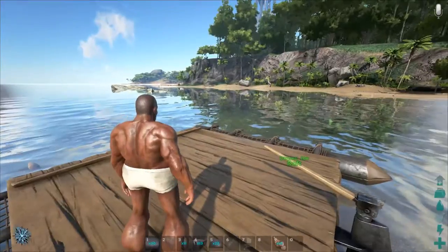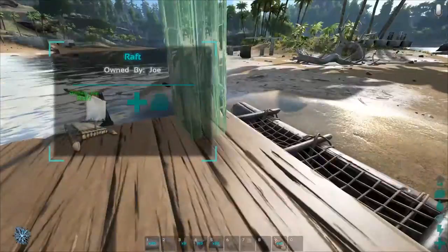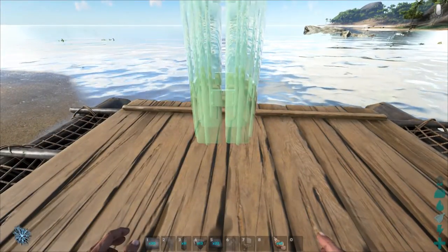What is up ladies and gentlemen, my name is Loverfella and today I'm bringing you an original. This is a build guide on how you can extend foundation super far out from your boat to make this weird looking super boat.